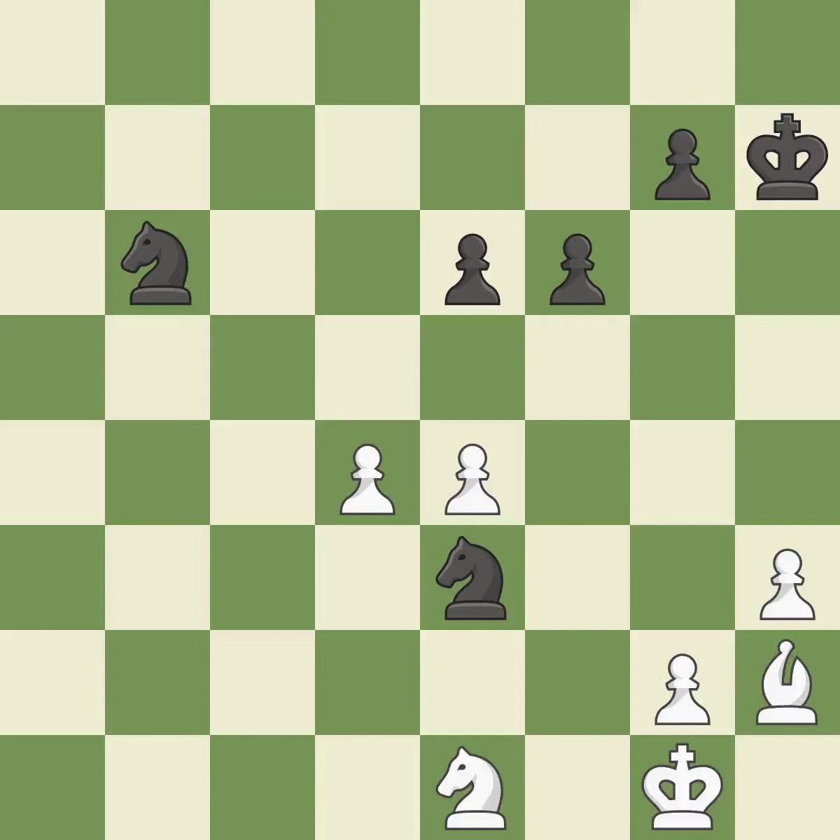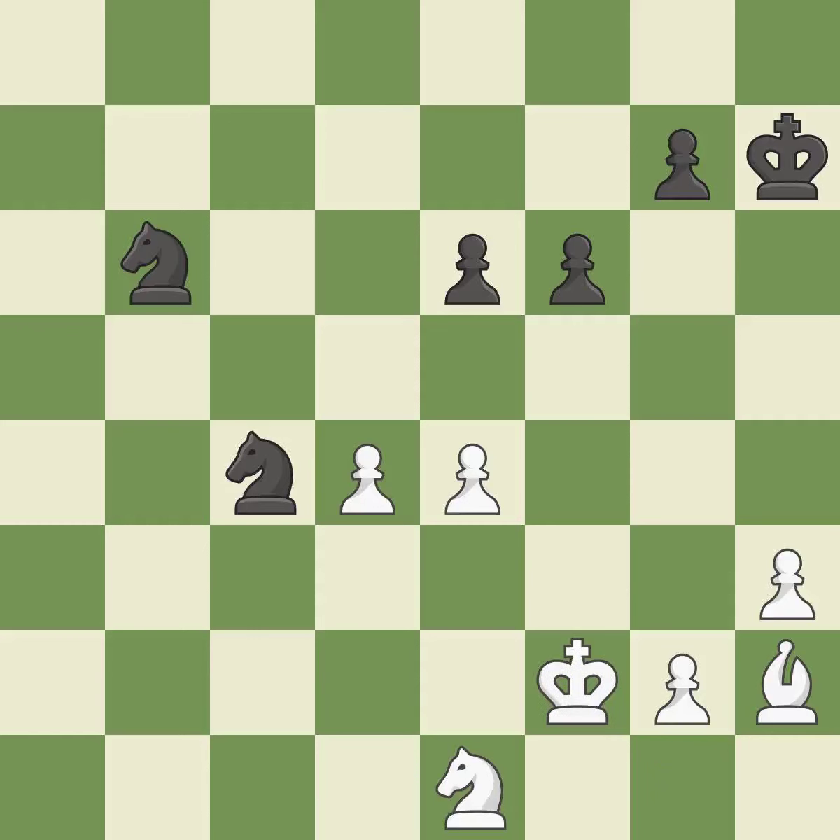Only one move worked there, and this wasn't it — a mistake. Although white lost their edge, the game is still almost evenly matched — incorrect. This misses a chance to pose a pawn-winning threat — incorrect. This misses an opportunity to defend a pawn that was under attack — a miss.